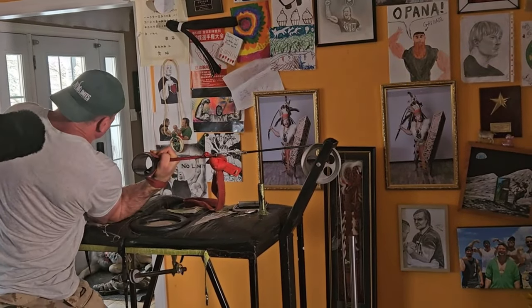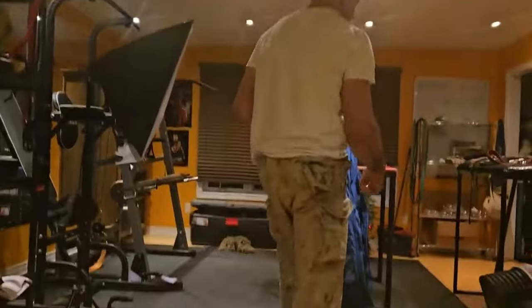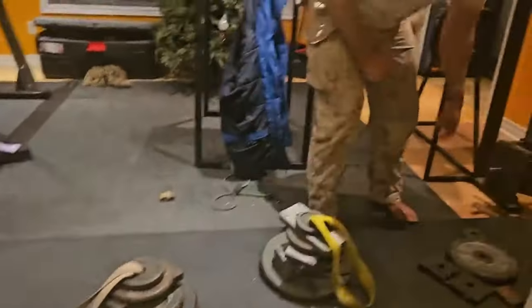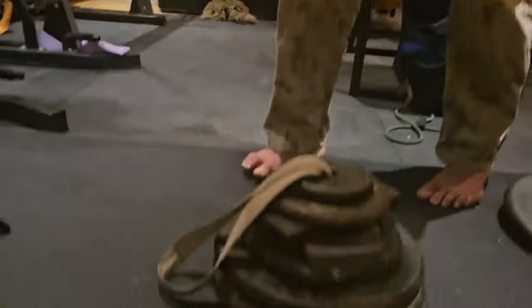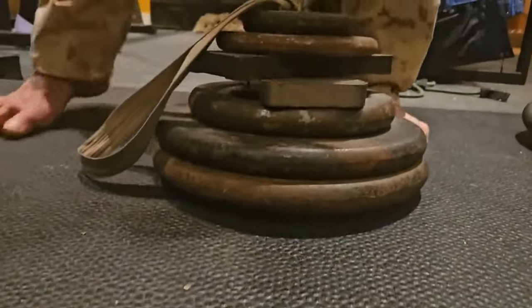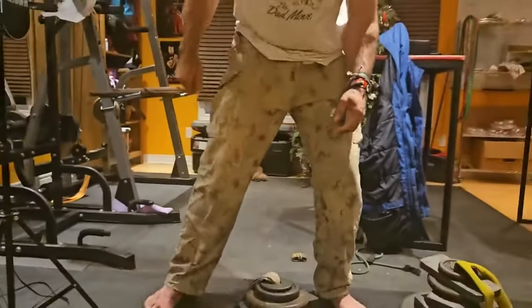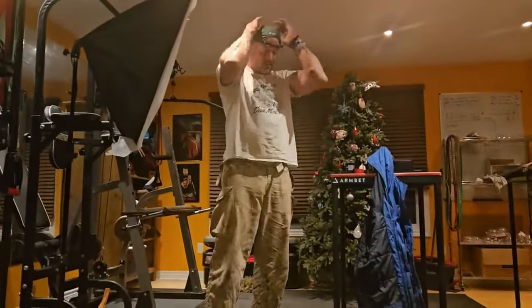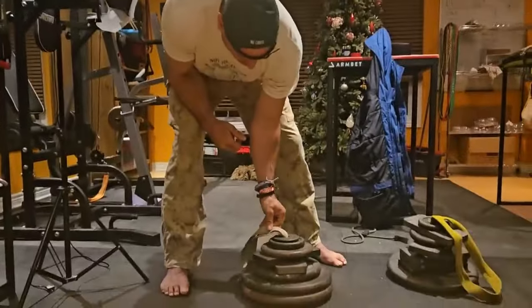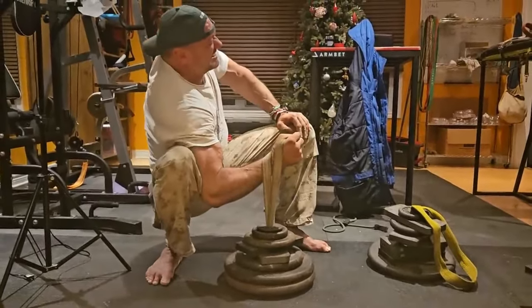What matters is the force being produced at the end of the lever — the hand — not how much contractile force Devin's elbow flexors have to produce to generate a particular force at his hand. So if Devin is lifting 160 pounds and his bicep has to produce X amount of force, and LeVon is lifting 180 pounds and his bicep hypothetically only has to produce Y amount of force where Y is less than X, then LeVon is still stronger even though Devin's bicep is working harder.